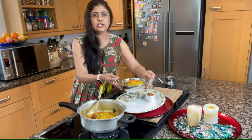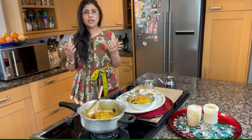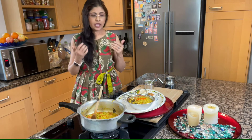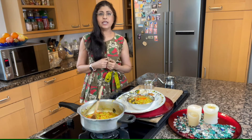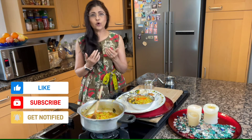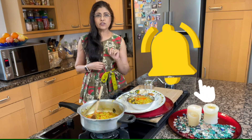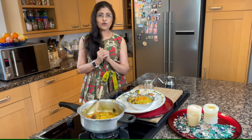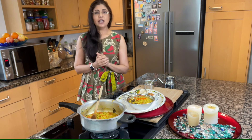Our vegetable khichdi is ready to enjoy with your friends and family. Let me know in the comment box about your thoughts. If you really like it, share with your friends and family, and subscribe to my channel. Please don't forget to press the bell button for more notifications so you won't miss any recipes. Thanks for watching. See you in the next video. Cheers! Happy cooking!